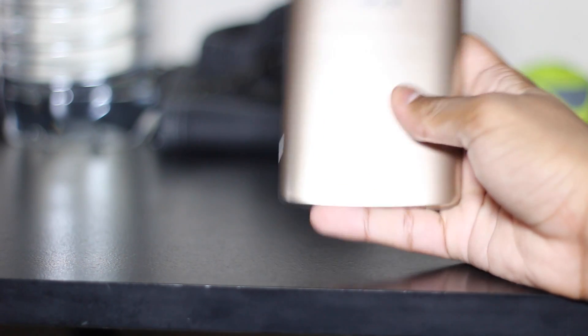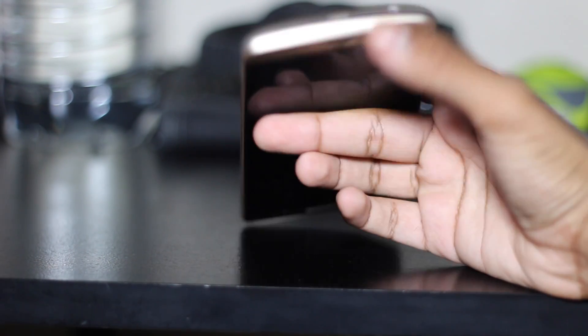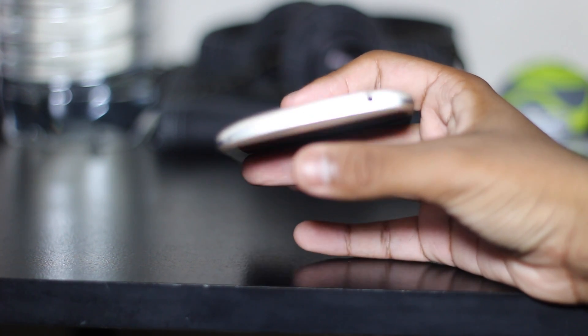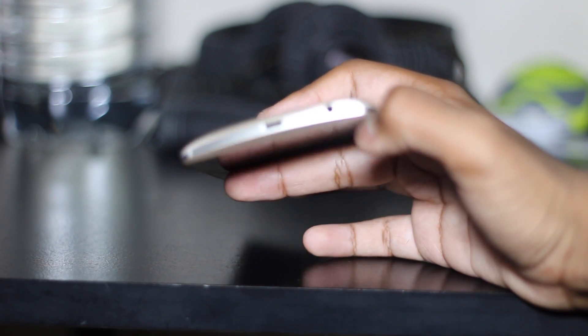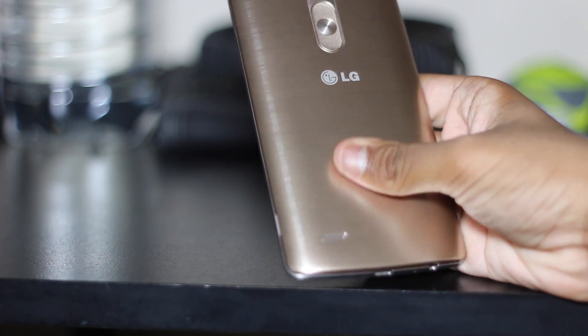There are other ways to also turn on the screen. Here you have your speaker. At the bottom there's your micro USB jack — I believe this isn't USB 3.0, which is a shame. Headphone jack, and at the side you are able to actually take off the case, which is pretty good for something that's made out of aluminium.